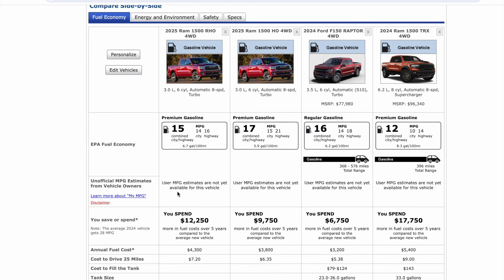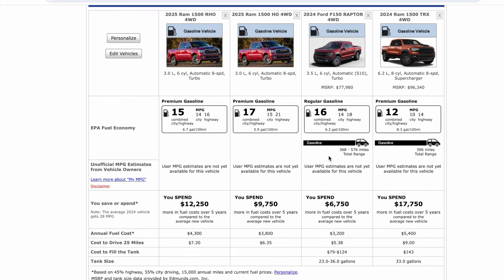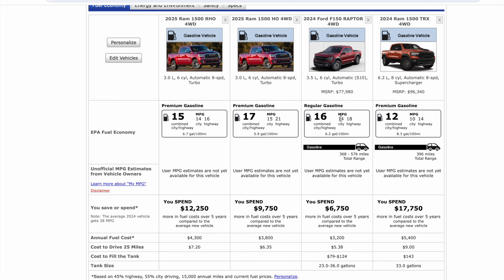What's interesting is I wanted to include Ram RHO versus Ram HO versus TRX. And you can see the delineation of fuel economy as it went from a standard Ram pickup truck down to same engine but off-road on 35s — you lose five miles per gallon on the highway, but only one mile per gallon in city, which is interesting. But what's wild is how much better fuel economy it gets than the outgoing TRX. Look how much money in fuel you'd spend with the TRX. And I also threw in the regular F-150 Raptor for comparison — there's a sizable difference in fuel.